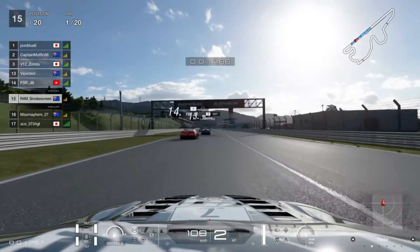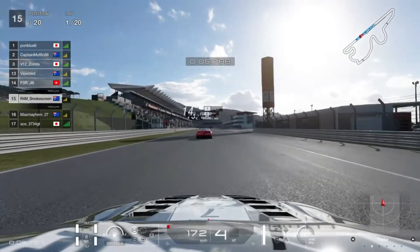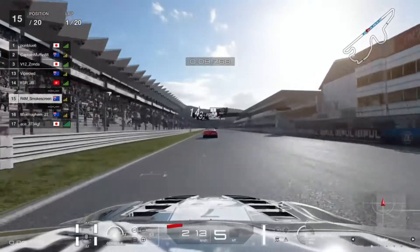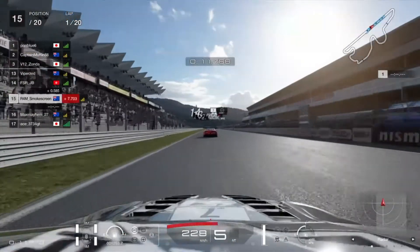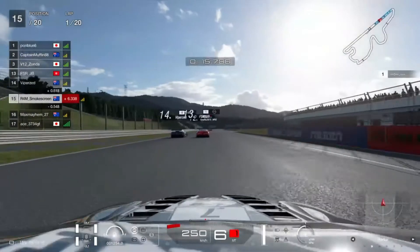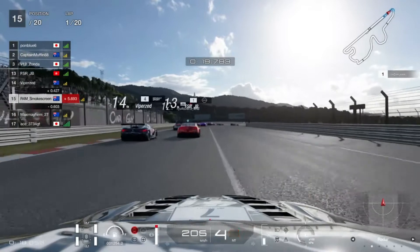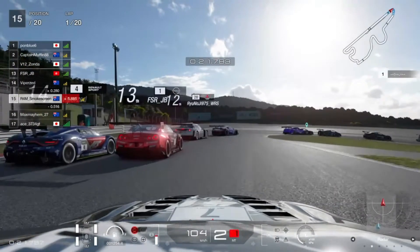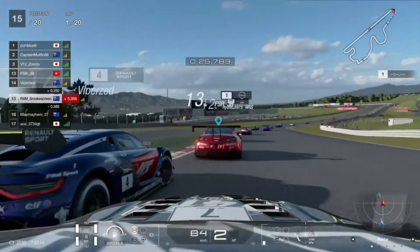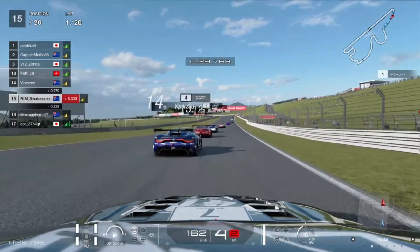Let's talk about tyre strategy quickly. This is a one-stop race. We've got racing medium and racing soft tyres available to us, and both are mandatory, therefore it's one stop. The tyre wear multiplier is not that high - I think it was like times five or something. You could definitely use your tyres all the way to the end of their life without needing any extra stops. Get through turn one - a little bit of contact with Viper Zed there, but not to worry.